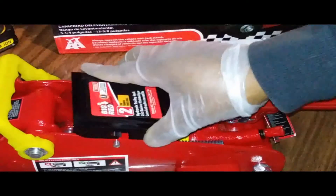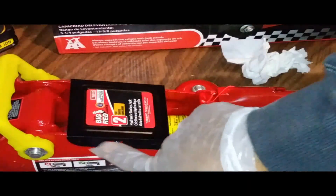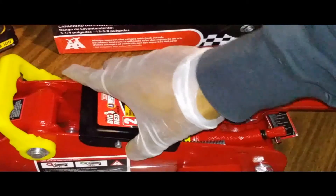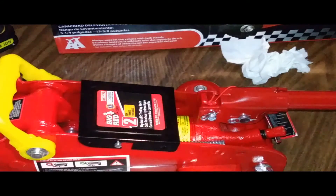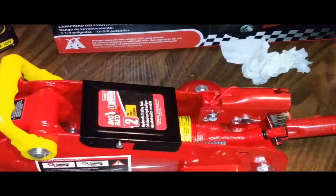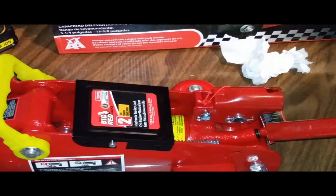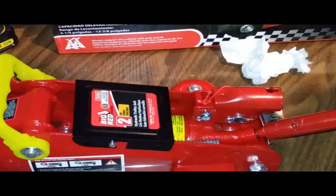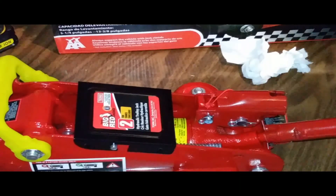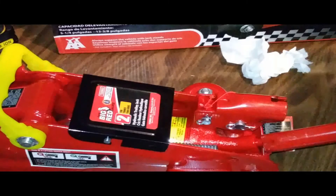Replace the cover plate: lay it down, line up the two pieces on each side, push it in that direction, and the cover plate is locked in place. Now with the cover plate on, turn the handle clockwise until it stops — place the jack handle here and turn clockwise until it can't turn any more.